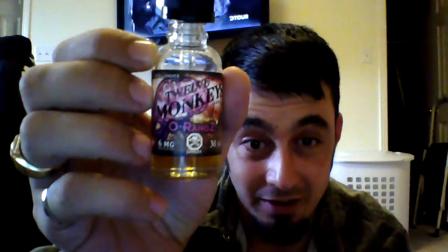There's the bottle — this one's got a purple brain on it. Again, this is an 80% VG, 6mg nicotine juice.